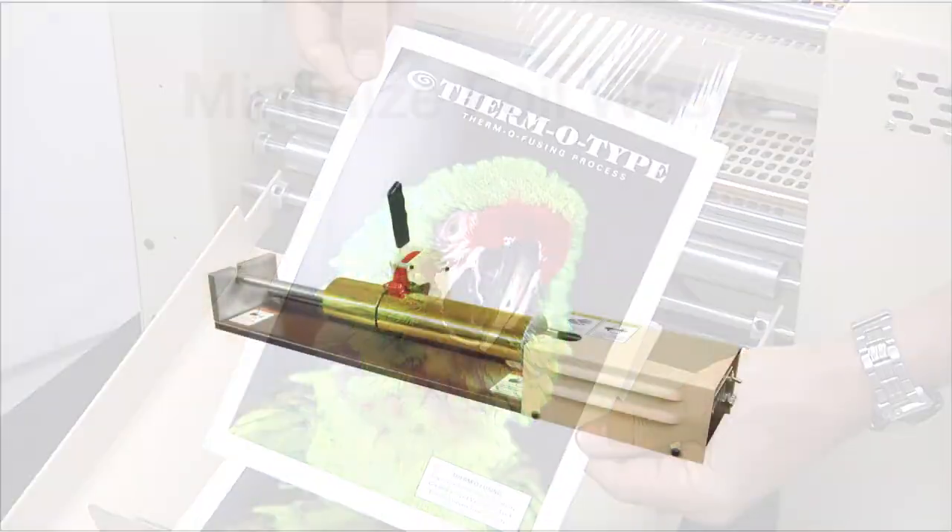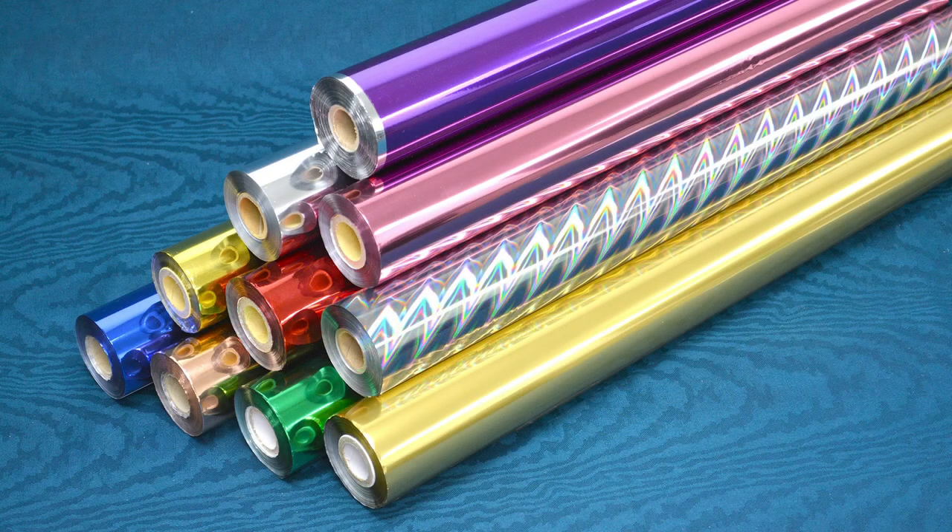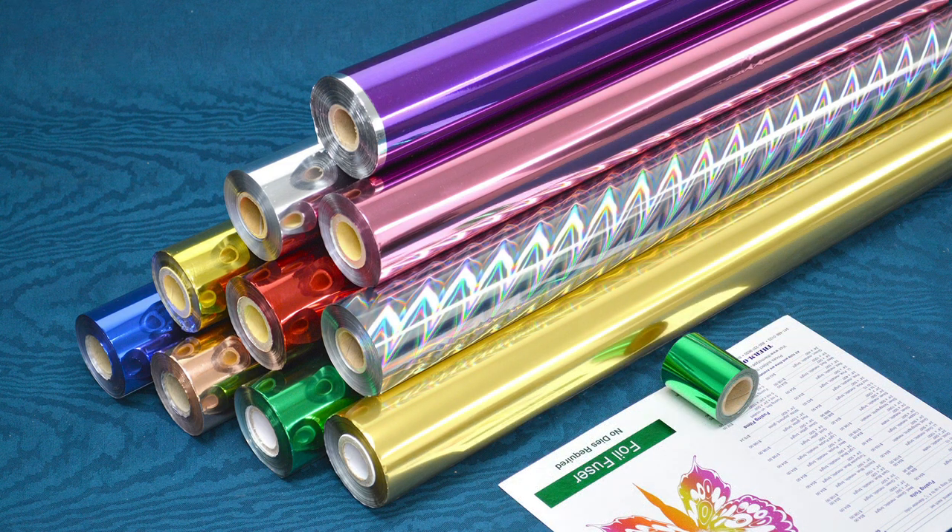To minimize foil and film waste, we recommend customers purchase a foil cutter. Purchasing foils and films on 24-inch wide rolls and then cutting them to cover the image width will ensure maximum profitability on each job.